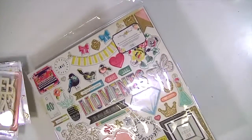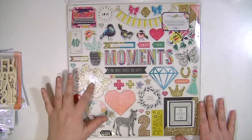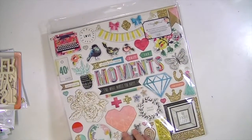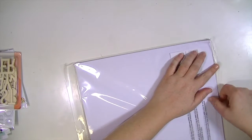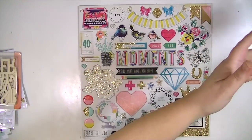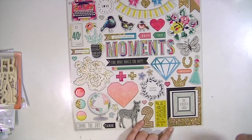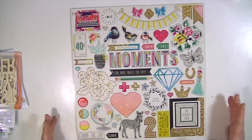On to embellishments! This month we get chipboard instead of the usual ephemera pack, and it's so pretty. It has some gold glitter and nice title pieces like 'Moments,' 'Find What Makes You Happy,' and a big banner. There are also frames inside of frames inside of frames from Create Paper — you get quite a few more frames than it looks like at first glance. You get a black and gold one, then inside that a polka dot one with teal, and a 'Best Ever' square.